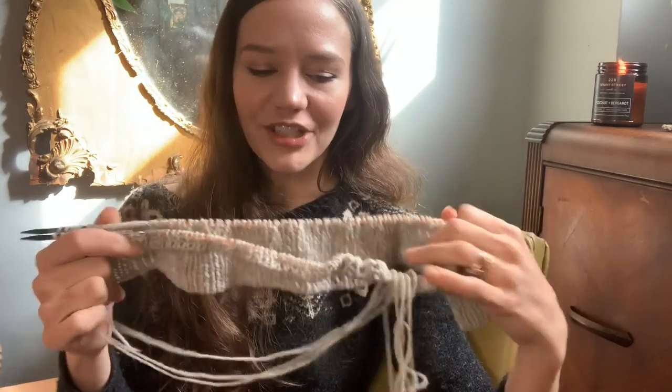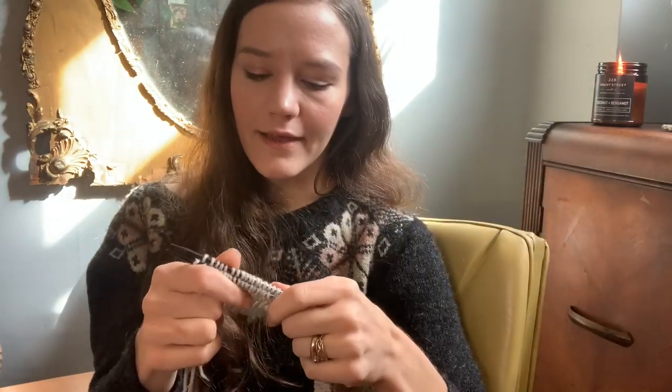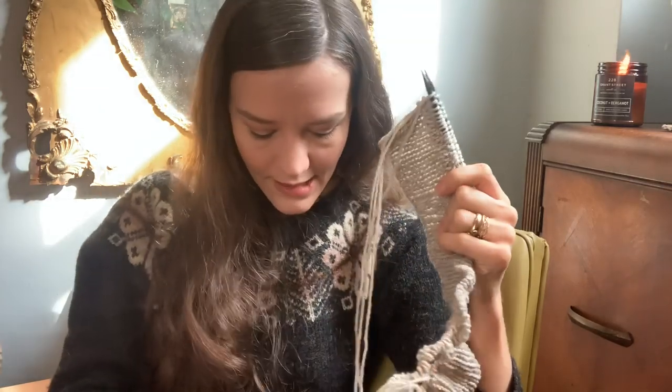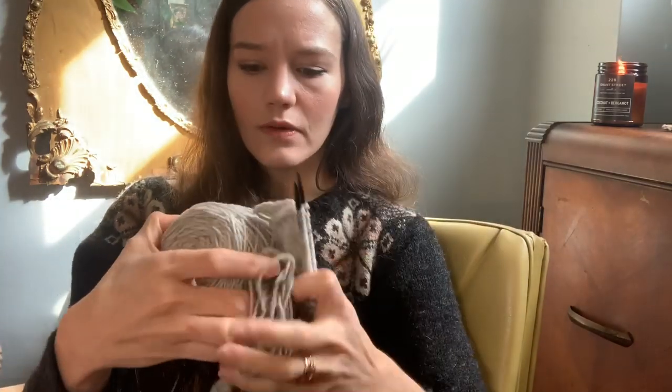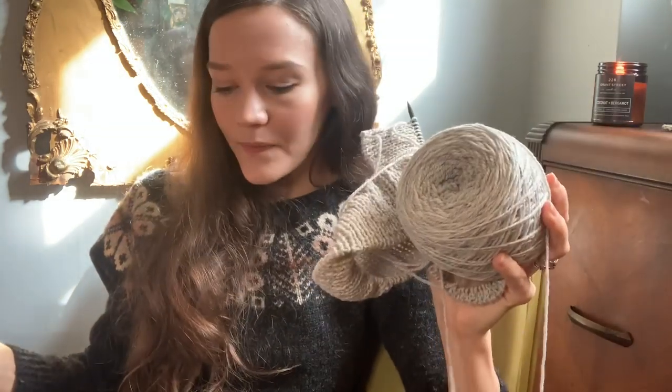That's my Weekender — just cast on the other band. Then of course I will join them in the round and knit the stockinette inside out as it does, which makes it a really interesting project. So that's my Weekender for Rhinebeck weekend — that is the start of that.